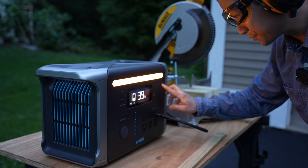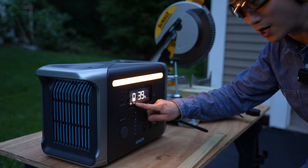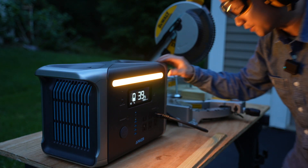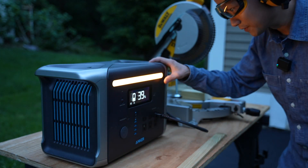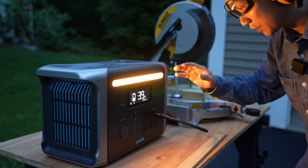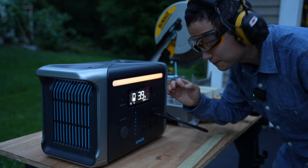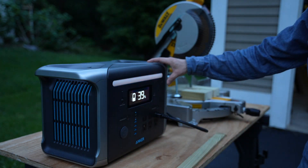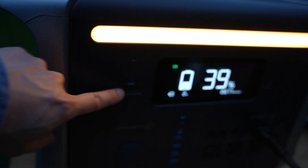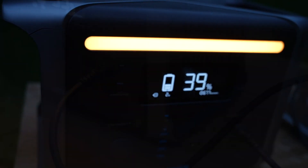There's a flashlight feature that consumes about 2 watts and the brightness is adjustable. That's the maximum brightness. And if you press it for a few seconds, it goes into SOS mode. There's also a power saving mode that will automatically turn off USB power when all devices are fully charged.